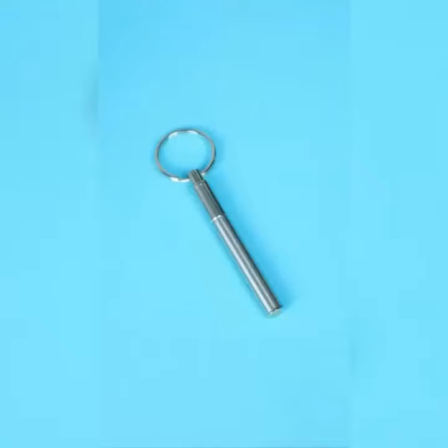If you're looking for something more compact, this keychain pen adds no bulk and ensures you'll have a pen with you at all times.